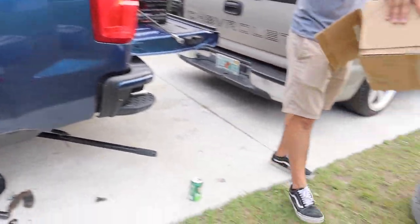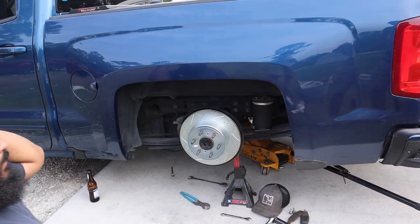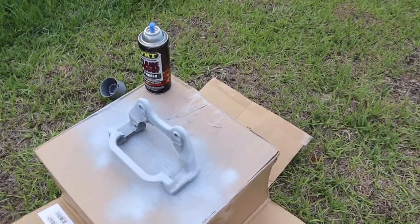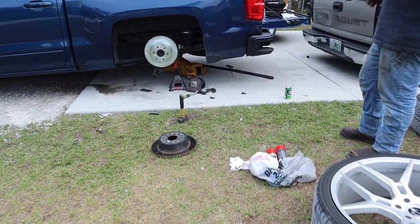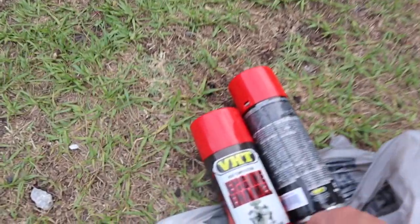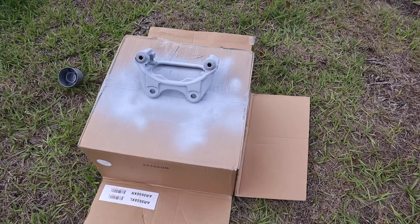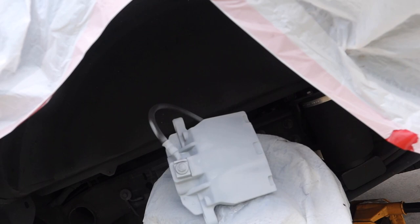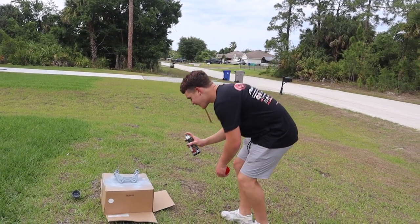We did one coat on the first caliper. We put primer on first, then I'm using engine enamel paint in red — I heard this one's good. Two coats on this one so far. I put trash bags around the caliper so I don't get paint on the wheel or rotor. We just wait for it to dry and then put on the first coat of paint.